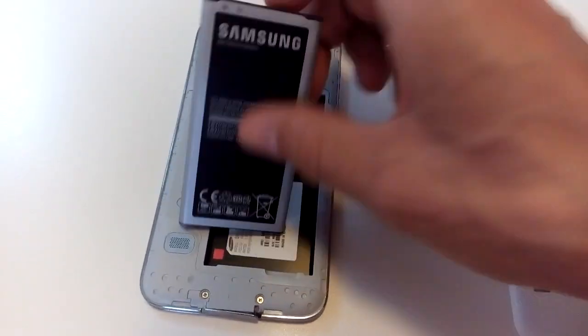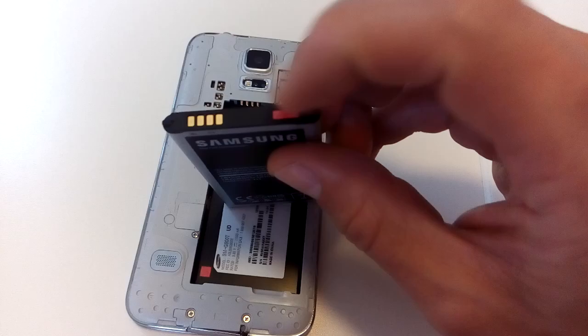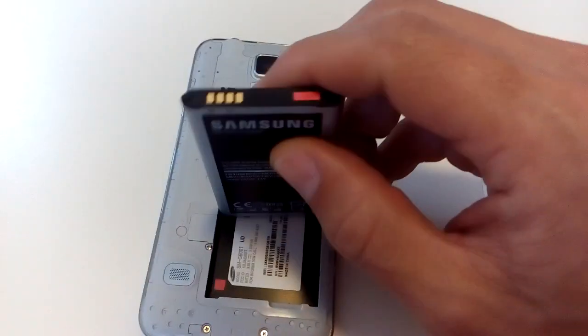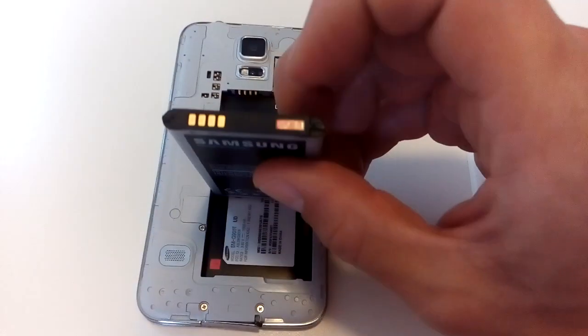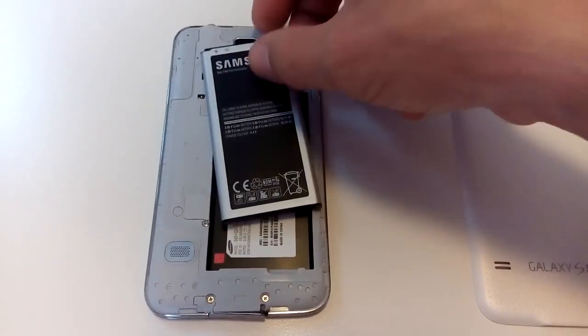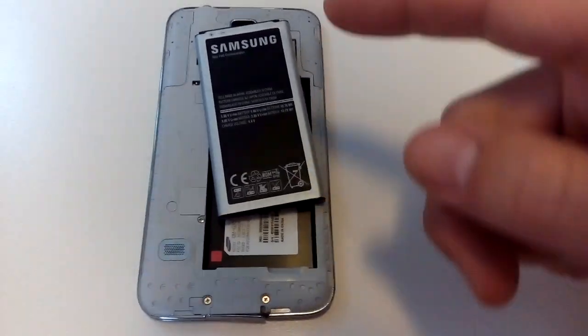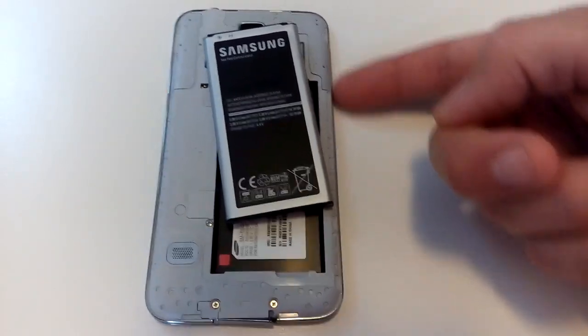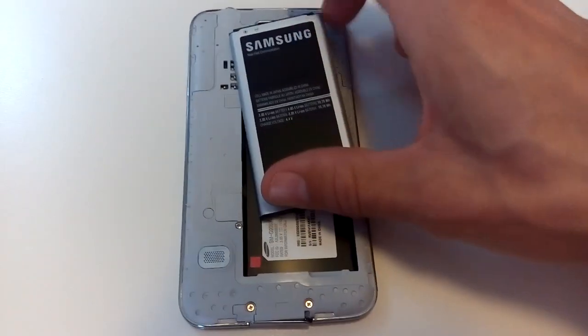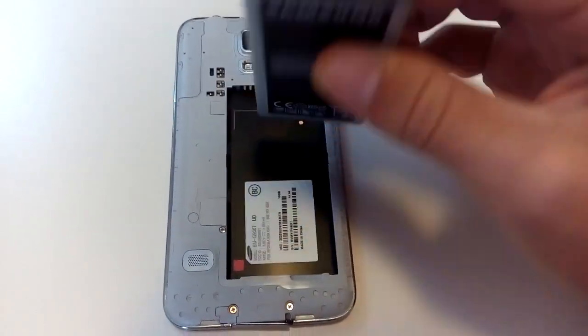If your phone's sticker is red and you're trying to send it back for warranty, there are easy ways to make this white again. But when you send your phone into the repair shop or service center, they'll pop the back and see the other internal sticker that's red, and they'll void your warranty right there.